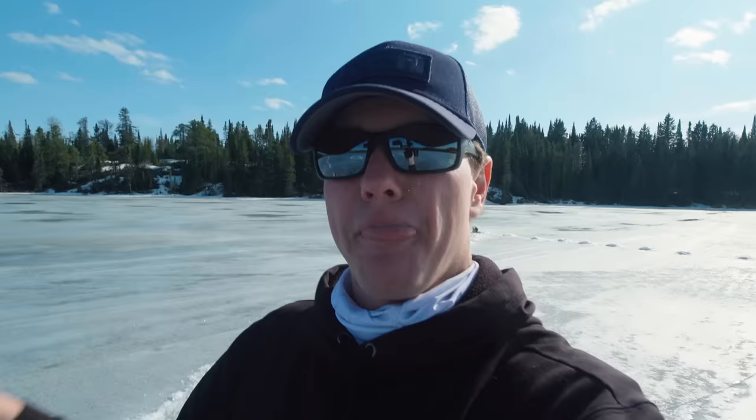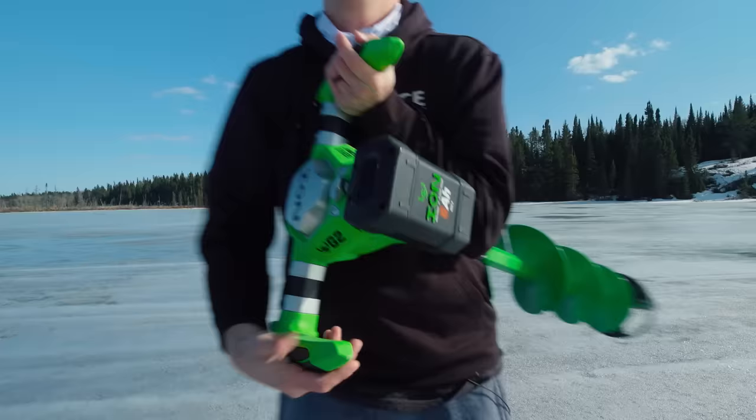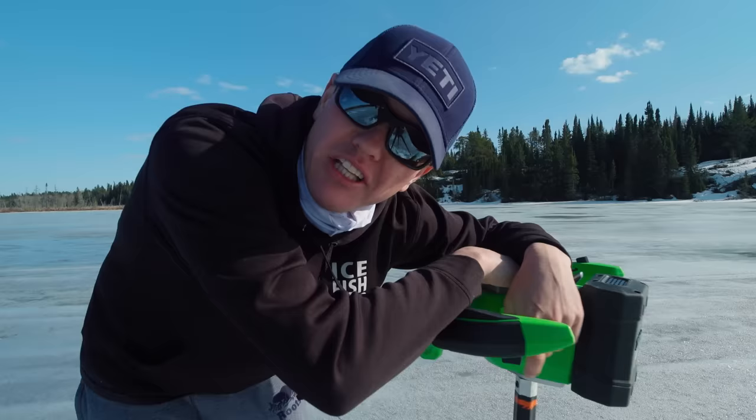I'm going to burn through one more battery. For the sake of science, for the sake of getting a good workout, for the sake of a really good video title, we're going to drill another hopefully hundred-plus holes. Here we go — battery number two.